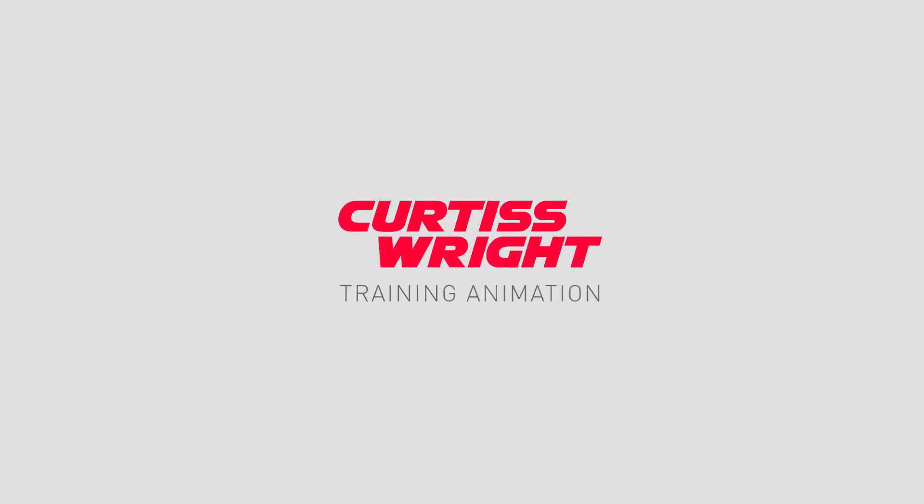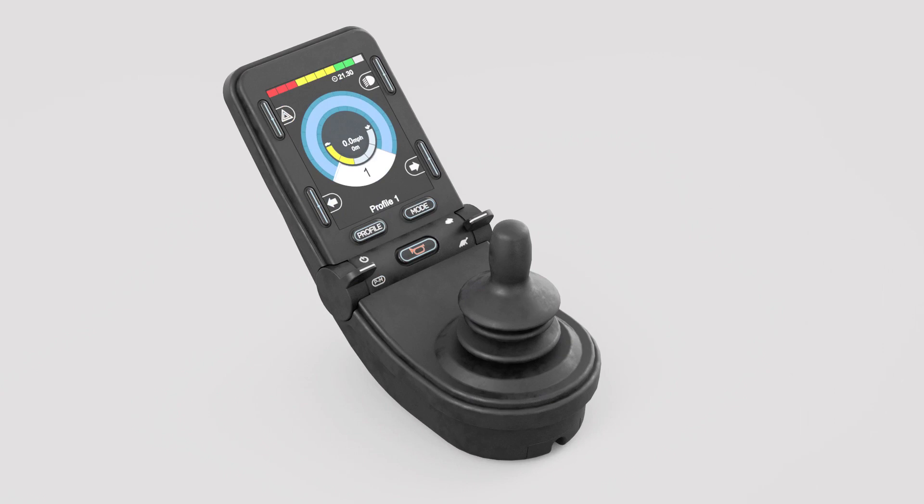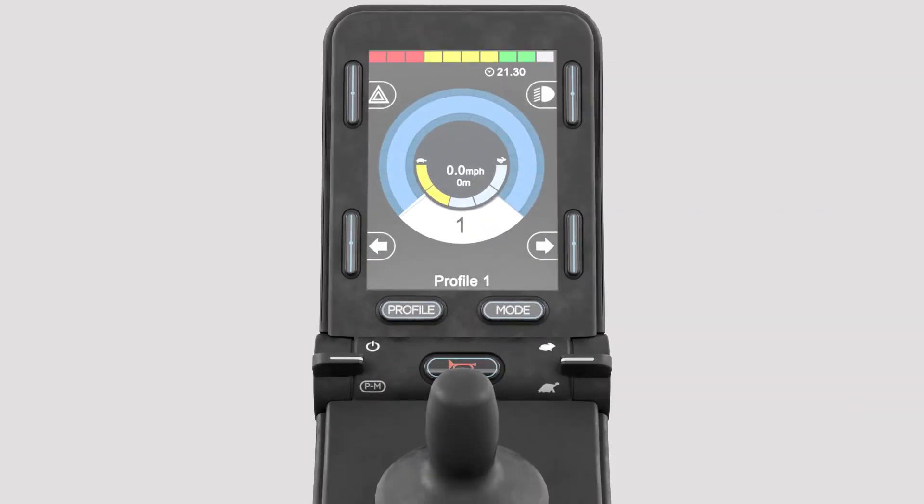The following is a training video to assist with pairing the R-Net Bluetooth with an Android device. Ensure the R-Net system is switched on and the Android device has Bluetooth enabled.